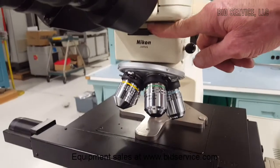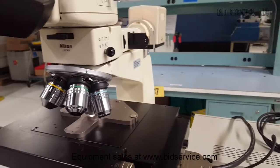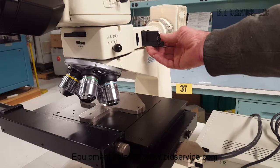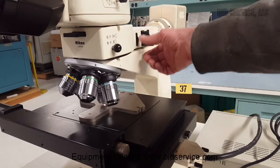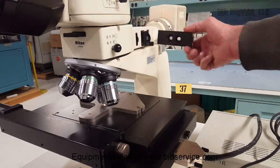Here is your analyzer. Here's your polarizer — a rotating polarizer. And here are your field and aperture diaphragms, which can also be pulled out.